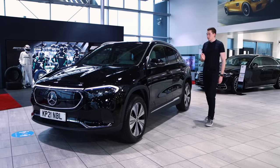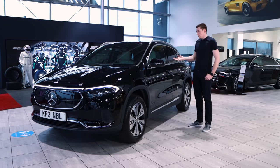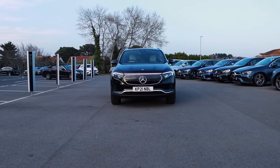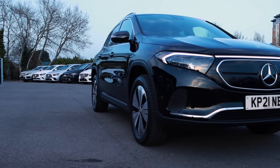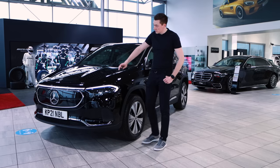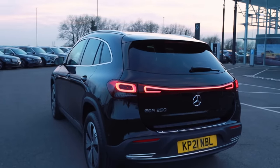At a glance this model does look like the GLA, and you wouldn't be wrong. The dimensions are very similar apart from the length, which is about 53mm difference between the two. There are a few key differences on the exterior though — the grille is completely flush to the car, which is really nice. Being all-electric, you don't need much airflow going into the front, so it's completely flush with a single line going either side of the Mercedes-Benz star. There are also light bars — a single light bar going across the front, and one on the rear as well.